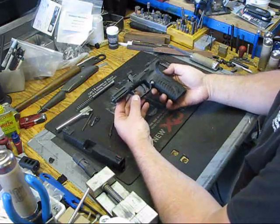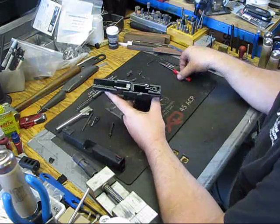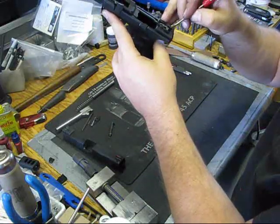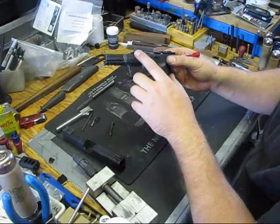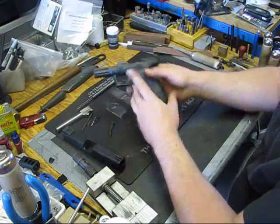Here we have the frame of an XDM. The XD is going to be the same with the exception that it will not have this bar here, it won't have this spring here, or this little lever, or the spring here. That's basically the difference. The other thing you'll notice is that the takedown lever doesn't go all the way through on the XDM where it does on the XD.